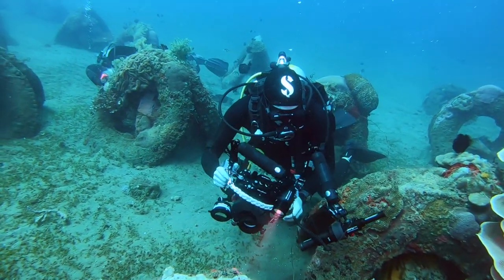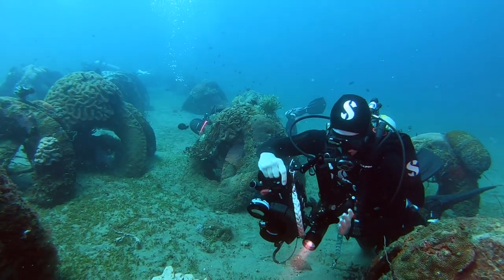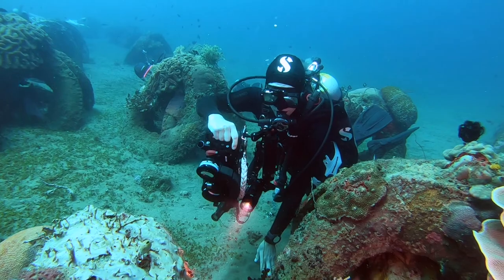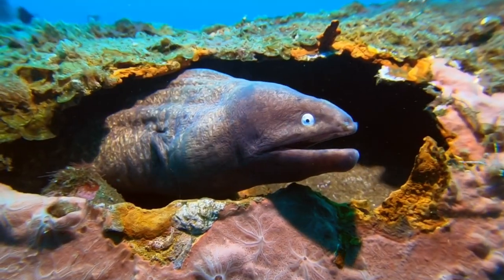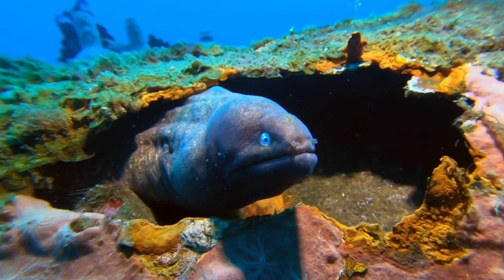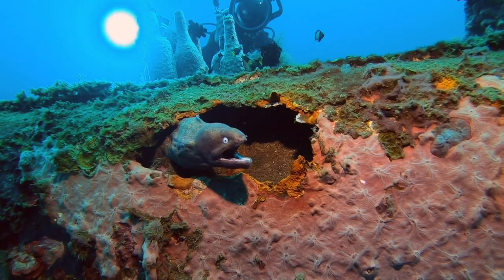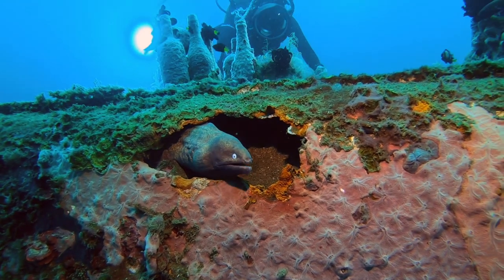Or you might need to get a big huge camera into a tiny little space, so that means folding up your extra lights. Sometimes you get the perfect shot all lined up and then here comes your dive buddy swimming into the shot with their lights and their camera.